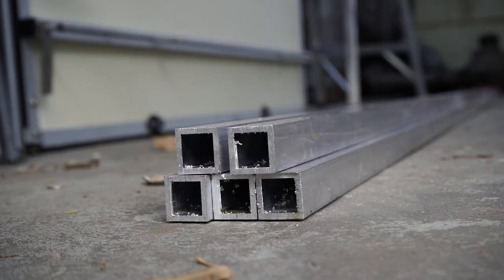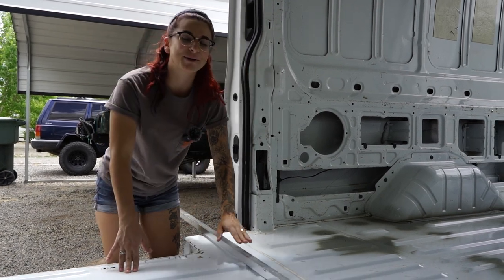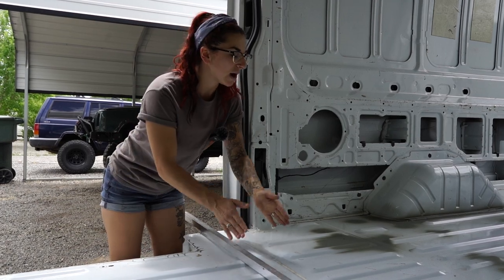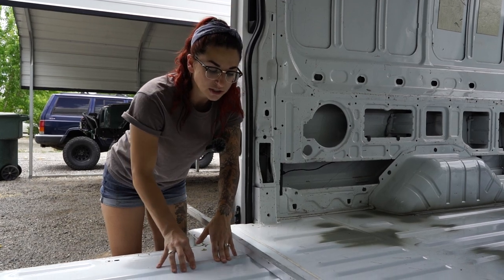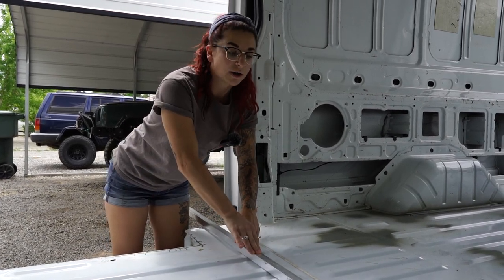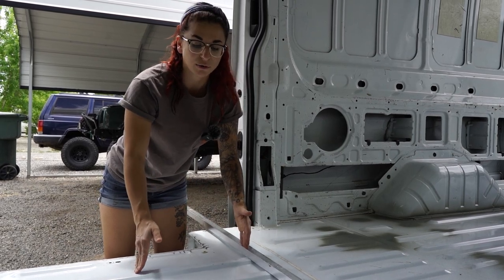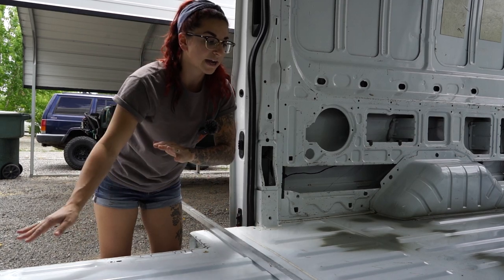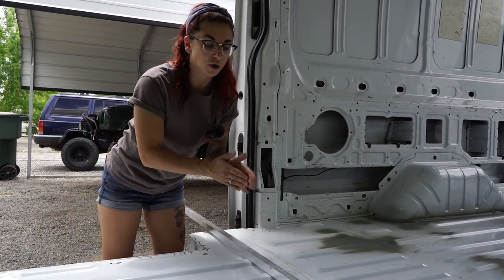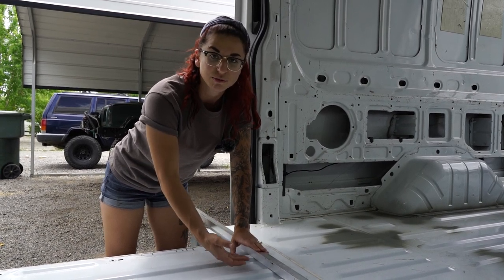This is our one by one by one-eighth inch thick aluminum tubing. We're going to be laying it width-wise every so often all the way down to the end of the van, on top of the corrugations. Once secured down, we can easily fit our one-inch fiberboard pieces in between two pieces of aluminum. That way the entire floor is flush, and underneath the aluminum we have a little air pocket so the floor and insulation has room to breathe.